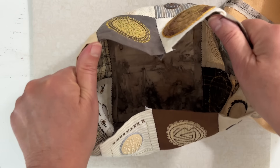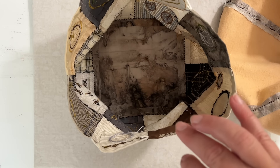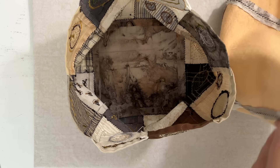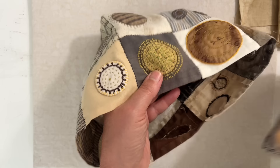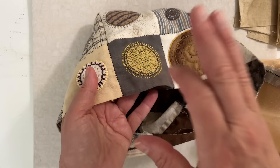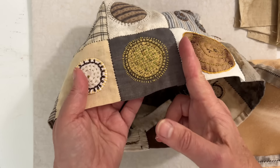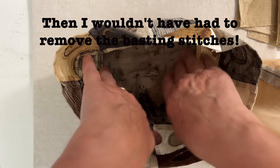Here's the bag with all the basting stitches out. If I was to do this whole project again — and I've never done this before, so I'm learning on the fly — I would do the invisible baste on these, or I would use the invisible basted squares rather than the regular basted squares. Just because.